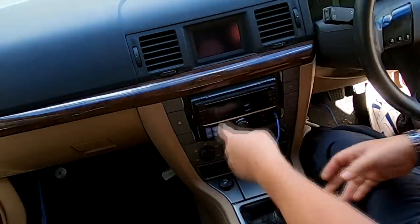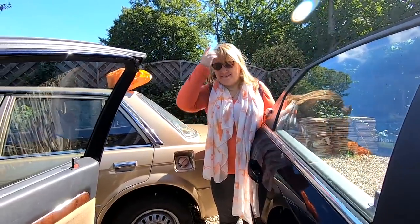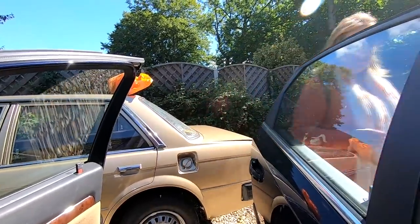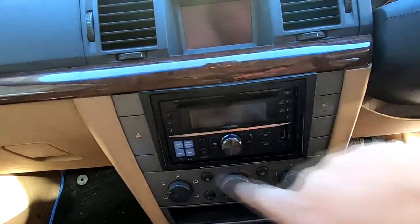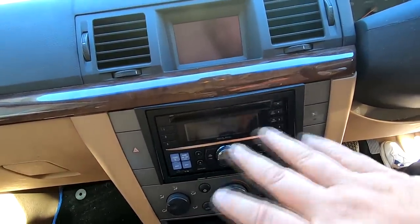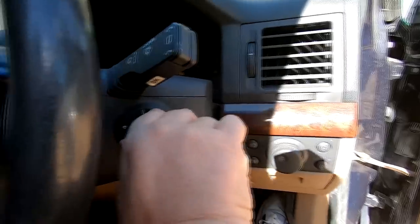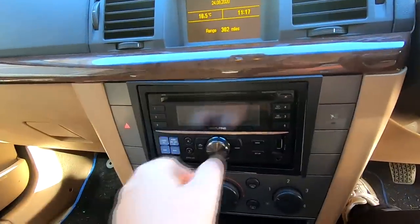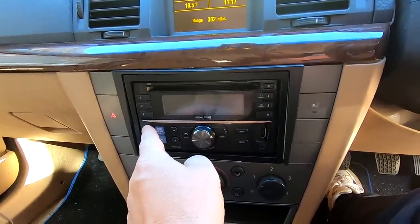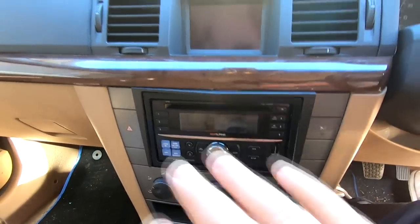It's not fully going in, bear with me. It's now back in — it's not 100% perfect, this surround, whether or not it's supposed to be for this Vectra I'm not too sure, but I've got it on with a bit of double-sided tape. Let's turn the ignition on... how do you turn this radio on? That's not going on — always make sure it's working before you finish putting it in. I'm taking it out again now.